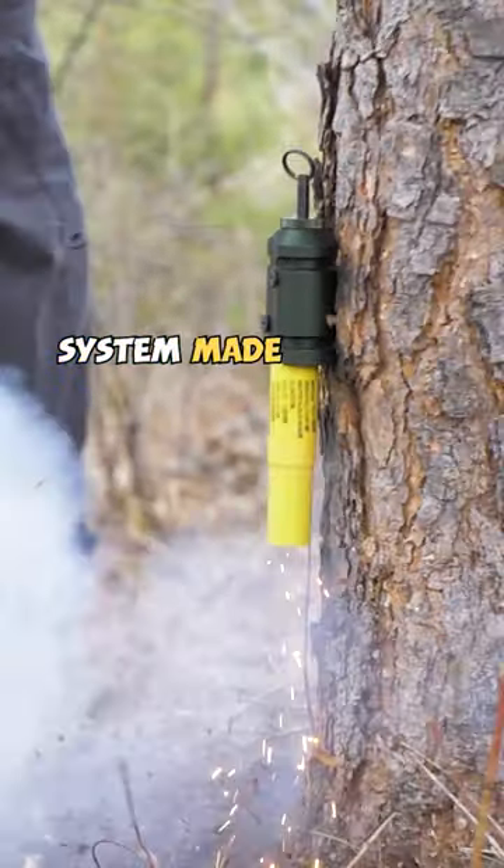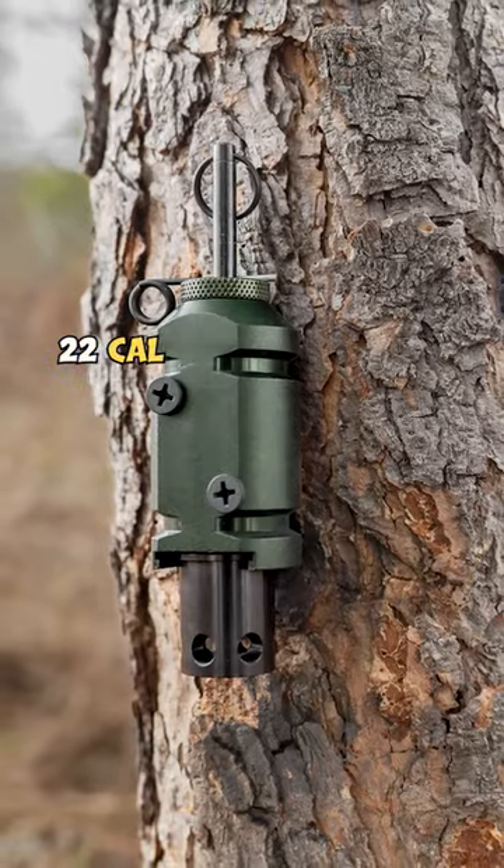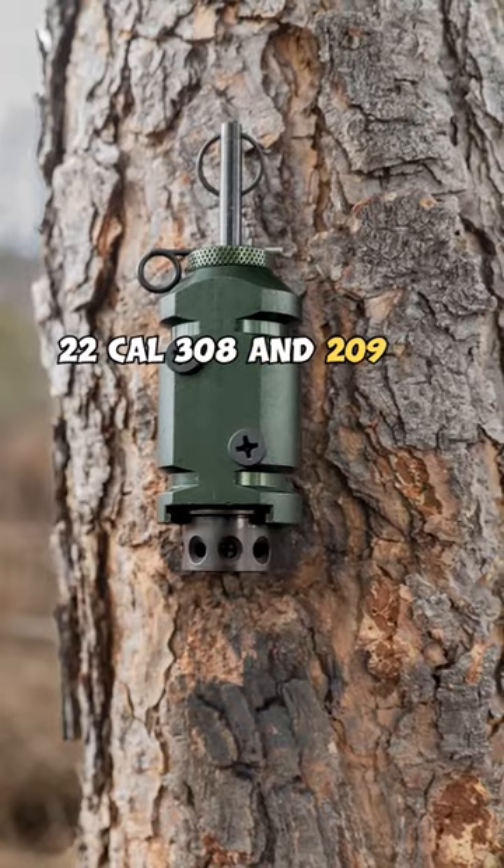CampSafe perimeter alarm system, made by Fitthops, is a U.S.-made product. It accepts 12-gauge, 22-cal, 308, and 209 adapters.